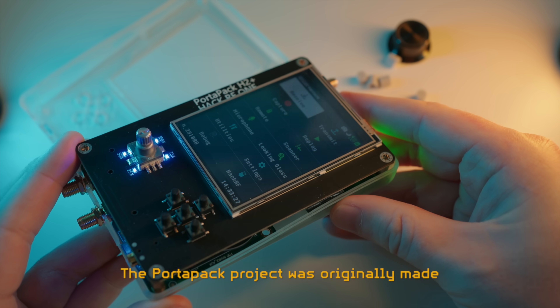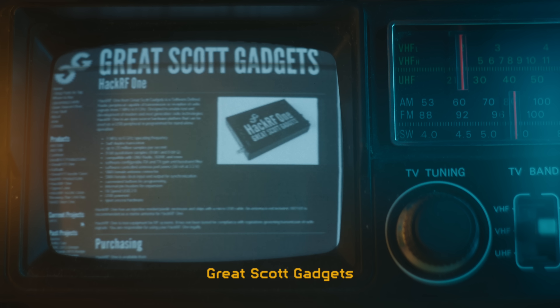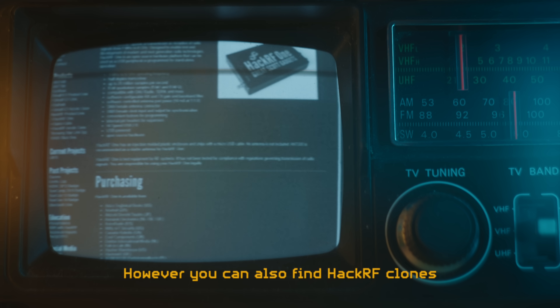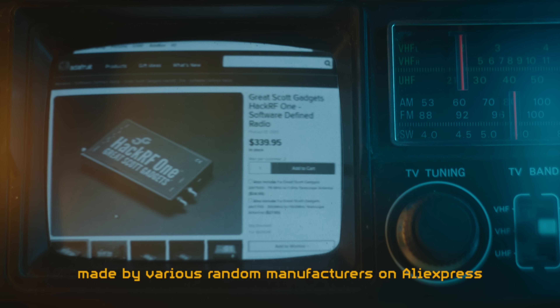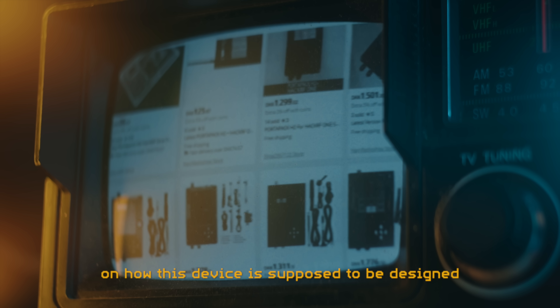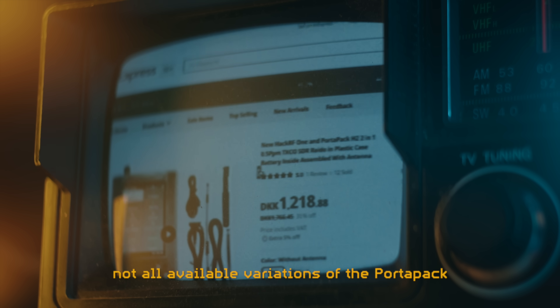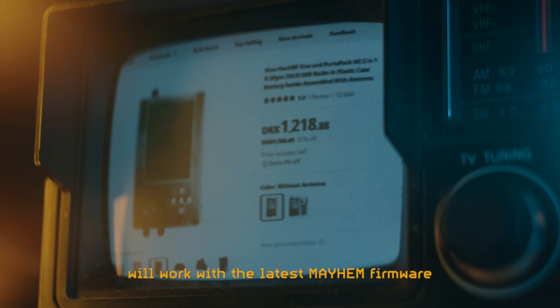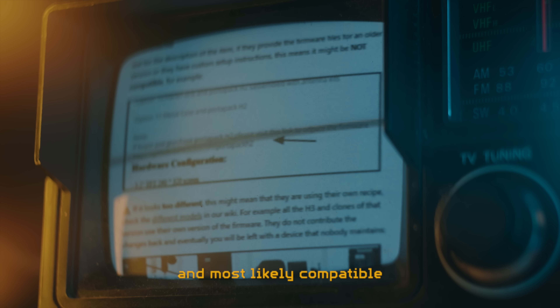The Portopack project was originally made as an add-on to the original HackRF One made by Michael Osman's company Great Scott Gadgets, which you can still buy today. However, you can also find HackRF clones assembled with Portopacks made by various random manufacturers on AliExpress. There is no real consensus among manufacturers on how this device is supposed to be designed or what components are used, which also means that not all variations of the Portopack will work with the latest Mayhem firmware. Check the Mayhem firmware GitHub to see what products are recommended and most likely compatible.